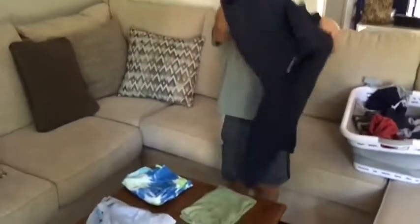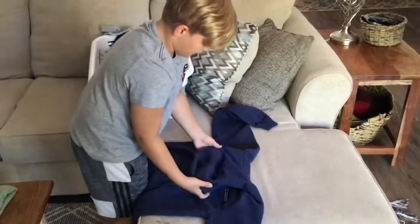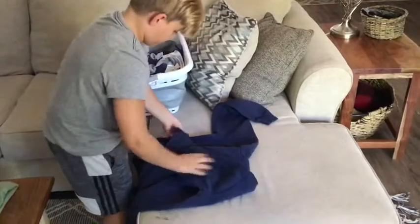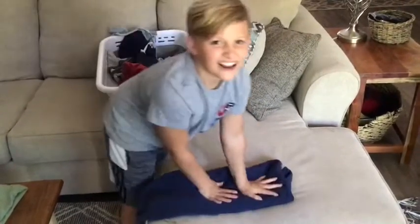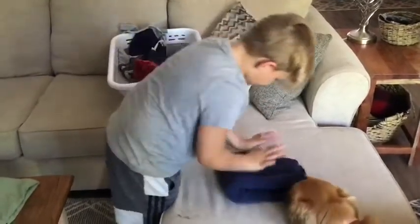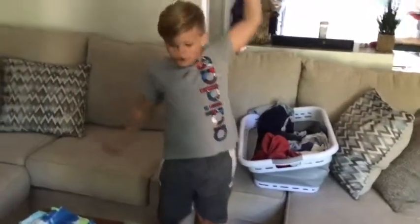Sweatshirts — these are pretty difficult. So I'm gonna lay it up on the couch. I think this is how you do it, but this is an easy way you can do it. You fold this down, and then fold it like that. Okay, the clock's ticking. Underwear — you don't need to do anything.